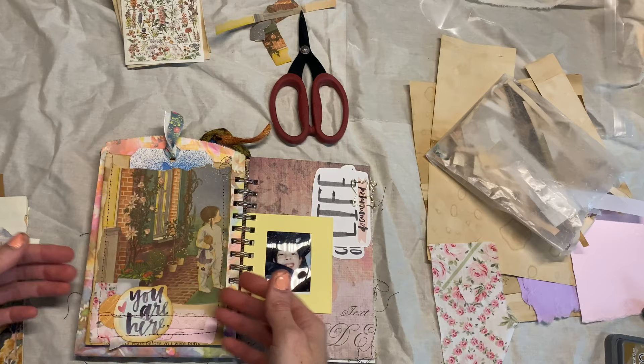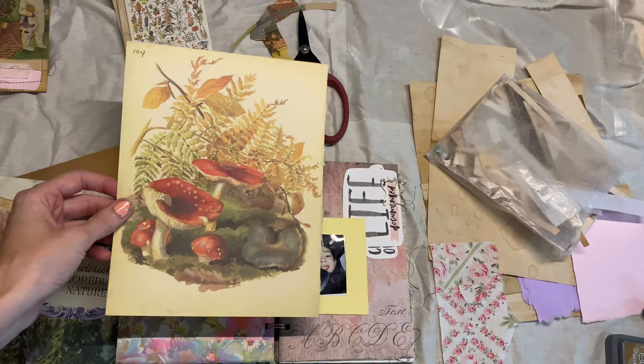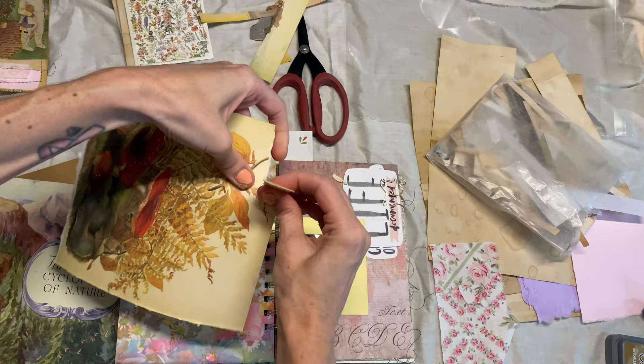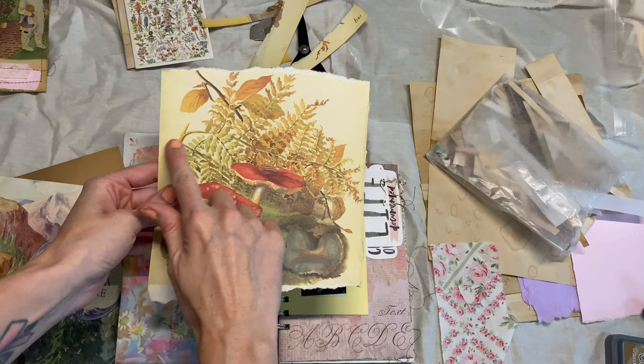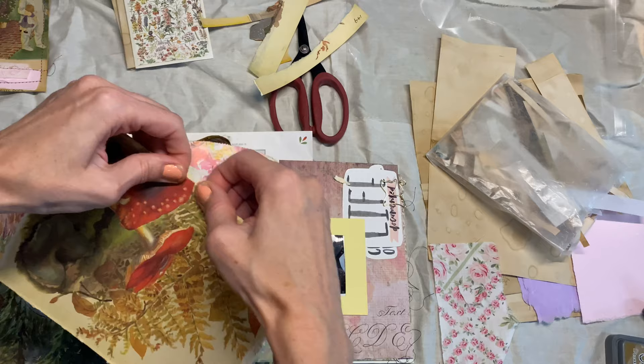Let me show you another idea. For this one I'm going to cut it down to be closer to the size of my journal, or tear it, trying to keep most of the picture visible. But you can keep it a little bit wider because we're actually going to make this a little flip-out page. This is a really simple one, but again another way that you can use the page and have it be more functional.